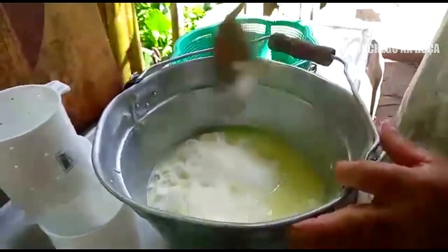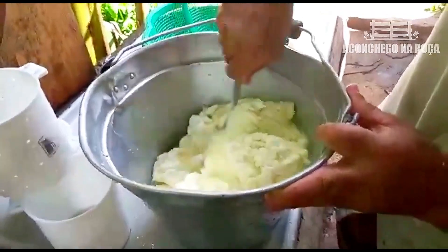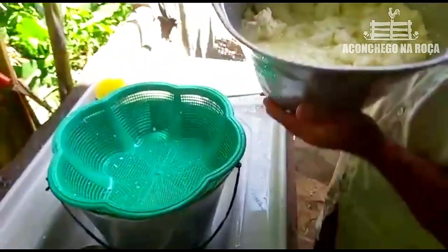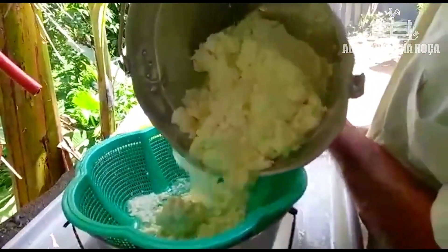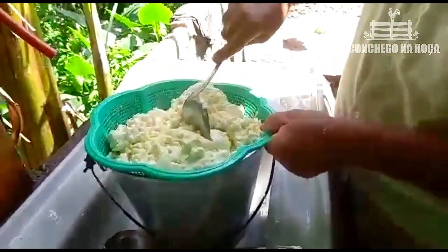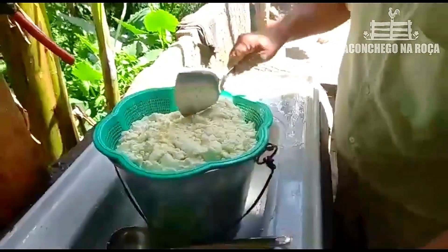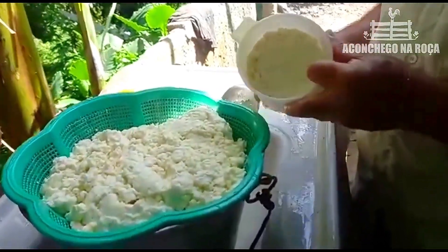Vou colocar sal aqui no queijo. Agora a gente dá uma mexidazinha. Esse ficou bom! Agora sim — um tá pronto, né? Já tá pronto aqui. Agora eu vou fazer mais quatro.